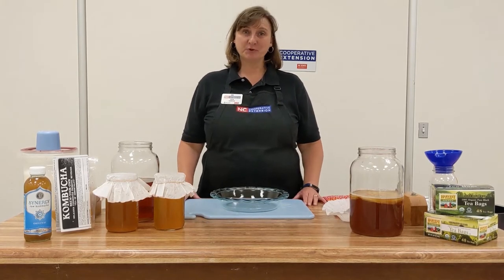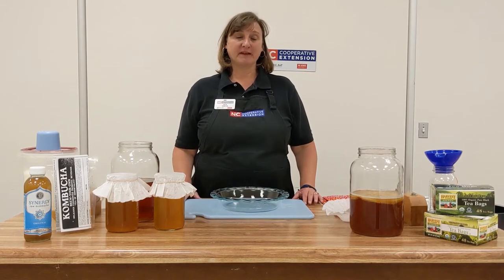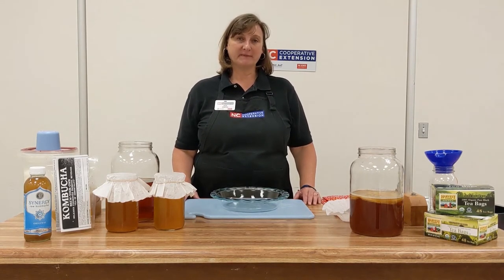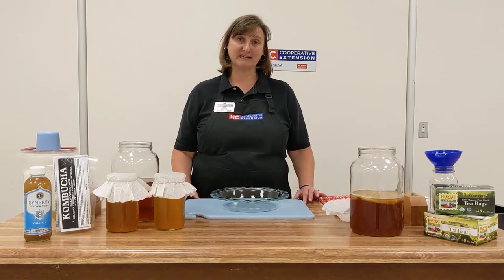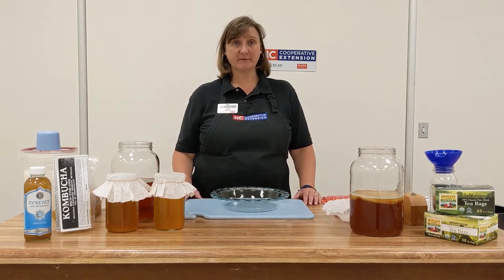Hello, I'm Julie Sawyer with the Haywood Cooperative Extension and I am the Family and Consumer Science Extension Agent. A lot of my programming deals with home food preservation and food safety, and one of those topics that we cover is fermenting. Today I'm going to cover a very popular subject: kombucha. We're going to talk about how to make your own at home.